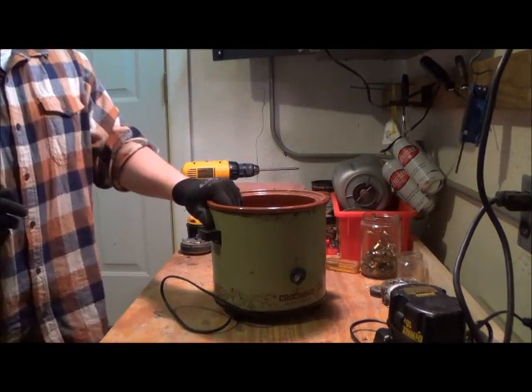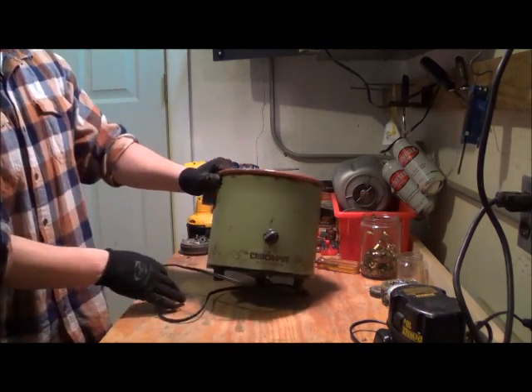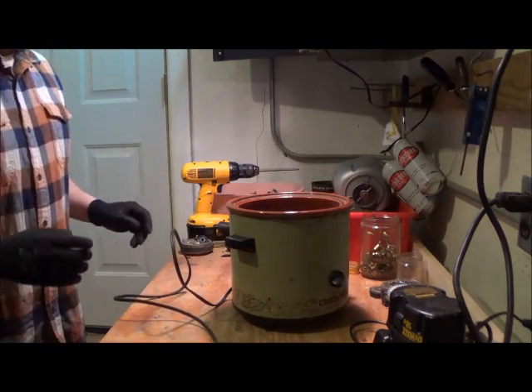Hey scrappers, another item for you — a crock pot. See these all over the place, so I'm just throwing this out there. I figured I'd pick it up and see what's in it, so I'll break this down and we'll see what it's worth.